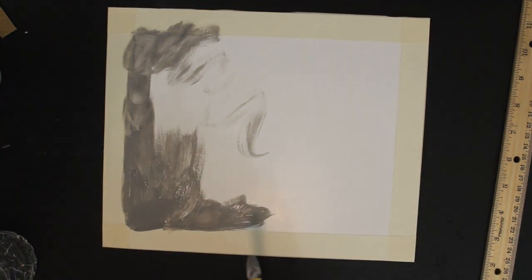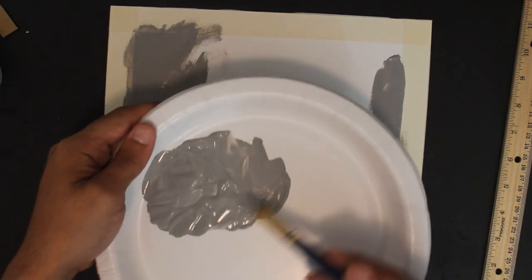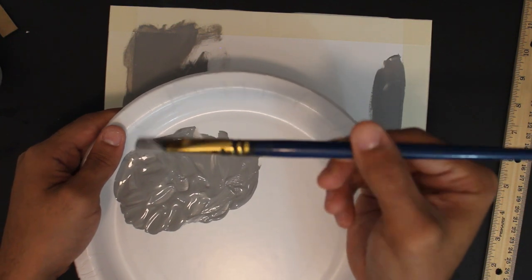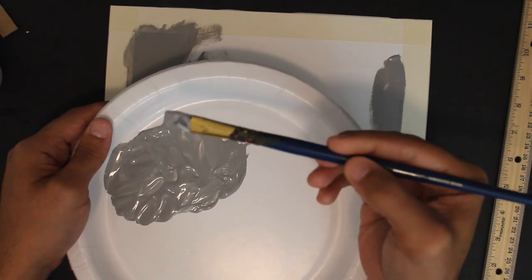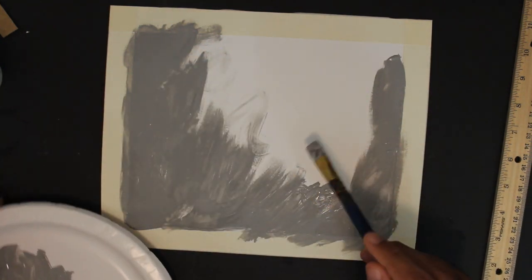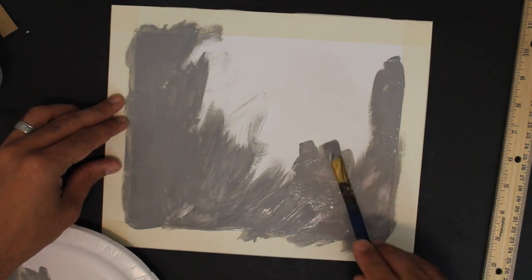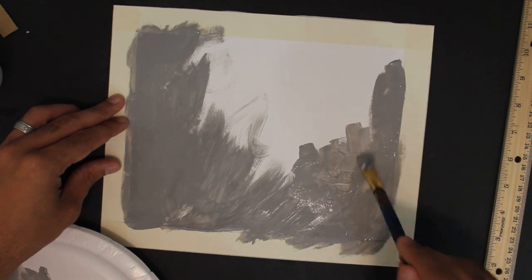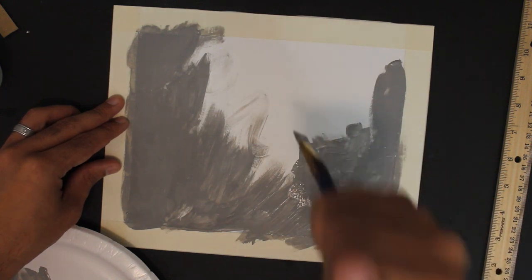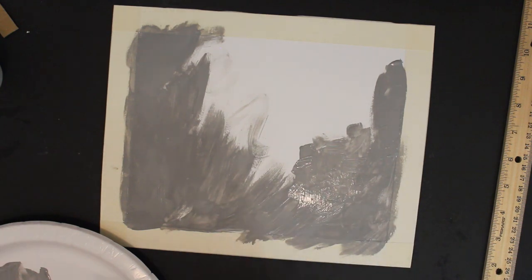I'm going to cover that with one layer. When you're unloading the brush, especially for the primer, you should load it like this. Practice turning the brush in your hand because you're going to have to do that regularly — you unload, you turn it, you unload the other side. What you don't want to do is stab it like that because it's going to spread the bristles apart and it will ruin the brush.